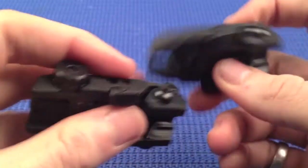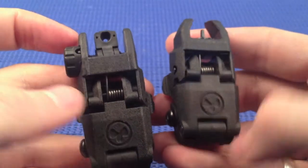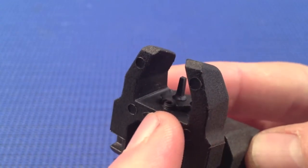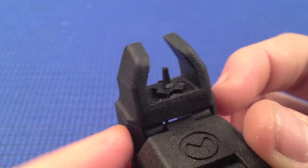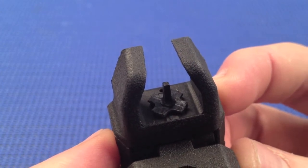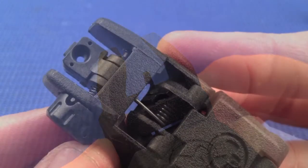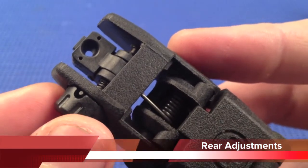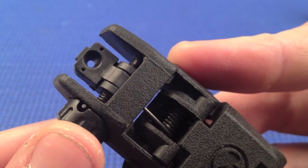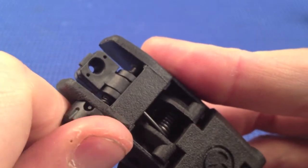Both the rear and the front have protective wings protecting the front post and the rear aperture. The front sight has a grub screw which, when removed, allows you to adjust the elevation of the post. Each quarter rotation will adjust the point of impact approximately one and seven-eighths of an inch at 100 meters. The rear has a windage adjustment knob on the right-hand side, which at each click adjusts the point of impact approximately three-quarters of an inch at 100 meters, and each increment has a very solid clicking noise.